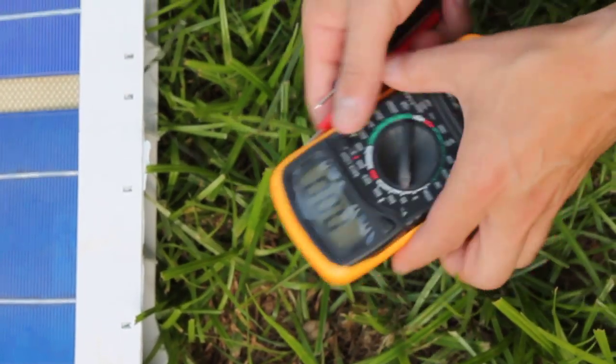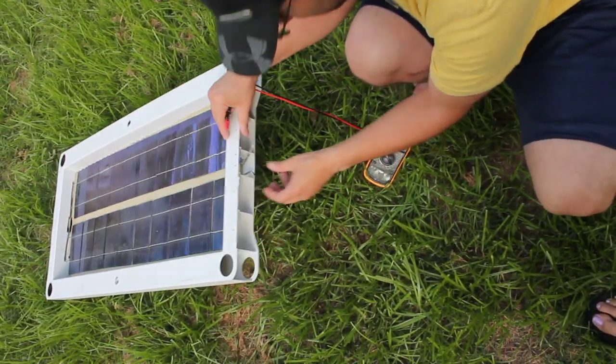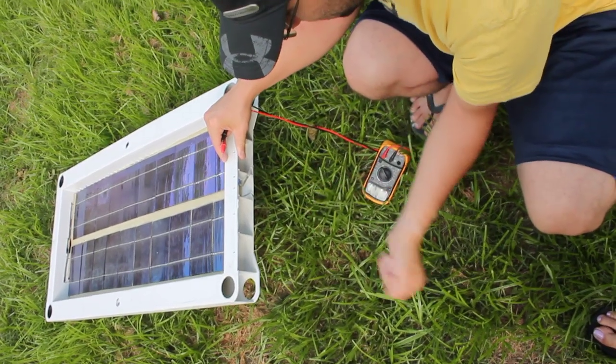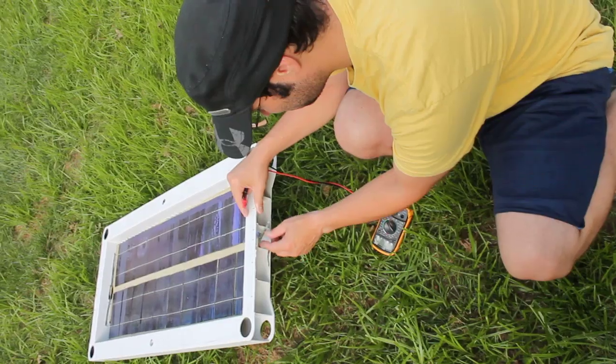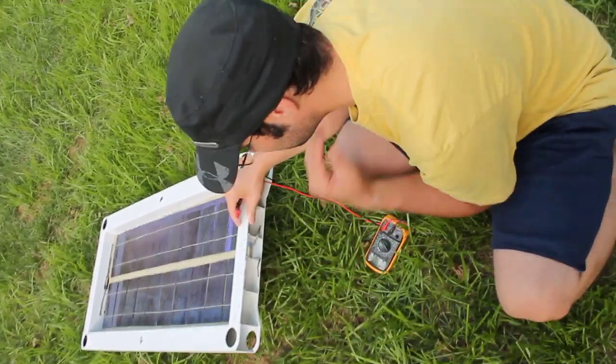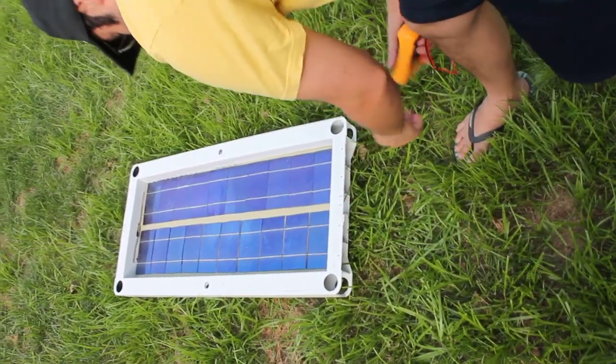Mission success. There are a few other things I want to do to this panel. I'll make a breakout with alligator leads coming out so I can connect these to any battery or any other system. Maybe add some voltage regulators for smaller voltages like nine and five volts, so I can directly charge my five-volt devices from the panel.